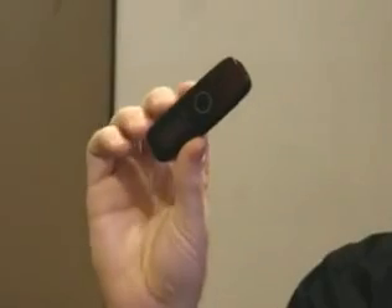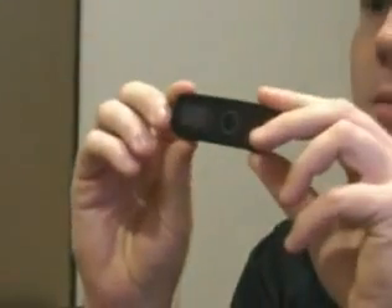Hi. Today we're going to talk about the new Samsung YP-U4. It's an upgrade from the YP-U3 if you remember that one. This is kind of like its big brother.